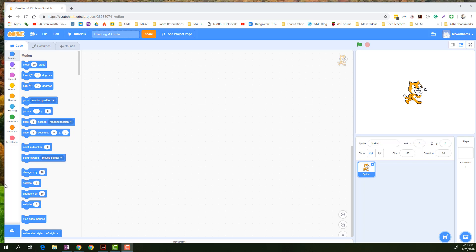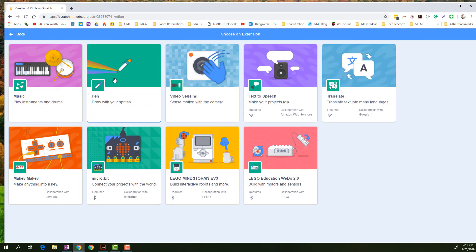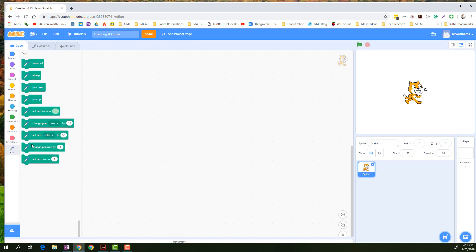A lot of you guys are having issues working on the circle, so I thought I would show you how to set up and how to draw a circle with Scratch. If you click on 'Add Extension' and go to Pen, it's going to show you all your different pen blocks.